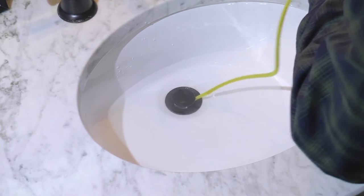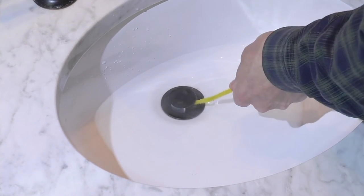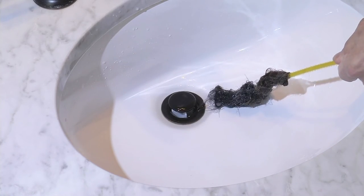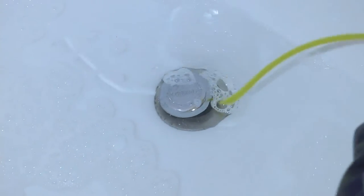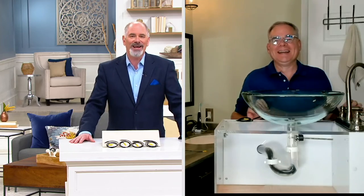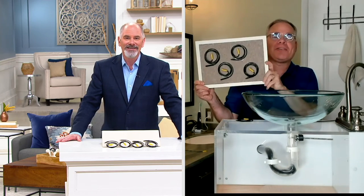We've got it on EasyPay too, by the way, so it really is affordable — four payments of $5.05. That EasyPay option does go away at the end of the day. And as I said at the beginning, Christopher, this is strangely and disgustingly gratifying to see that come out of the drain. It really is satisfying.